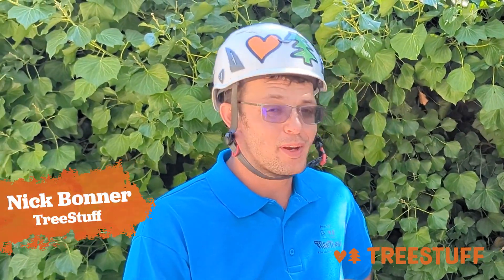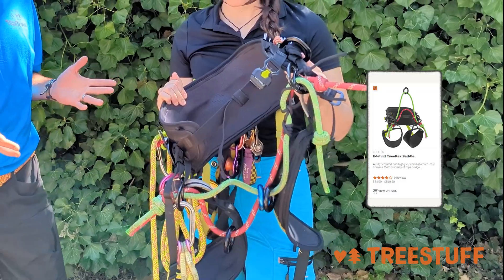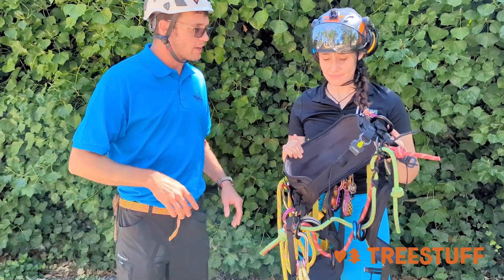Hi, I'm Nick Bonner for TreeStuff.com and I'm here with my good friend Meg Bajnowski and we have the Edelwood Tree Rex. Heck yeah, we do. All right, walk me through it. Tell me what you like and tell me if there's anything you don't like.